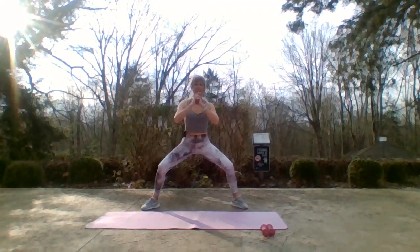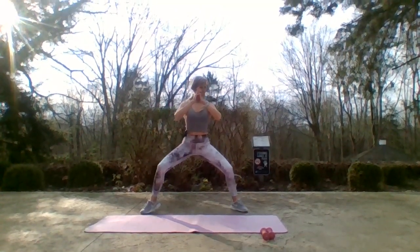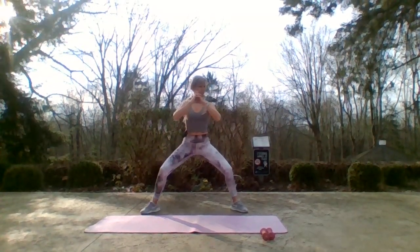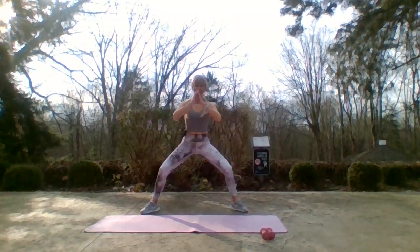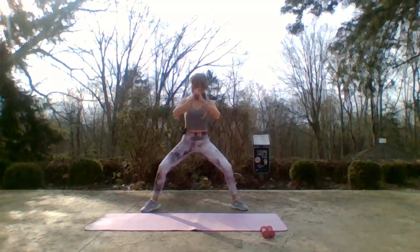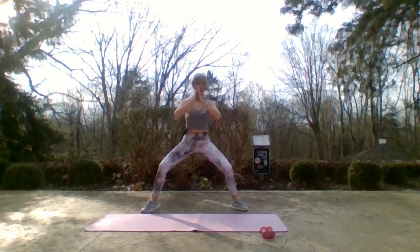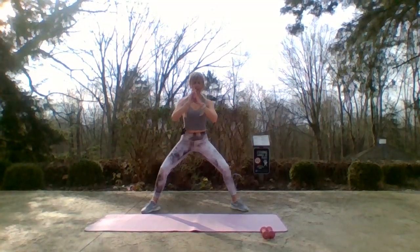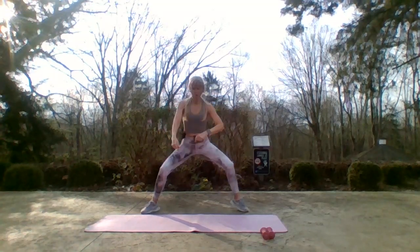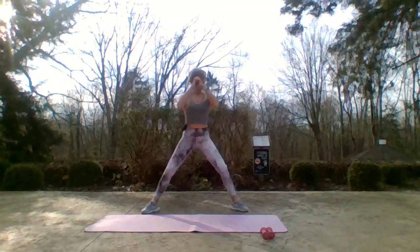Heel up, heel down, heel up, heel down. I'm gonna work you harder today so you don't get cold outside. Come on up, down, up, down, up. Now I'm gonna add a little pulse and go tempo — as I'm pressing down my heel is pressing up. You got it, stay with me.